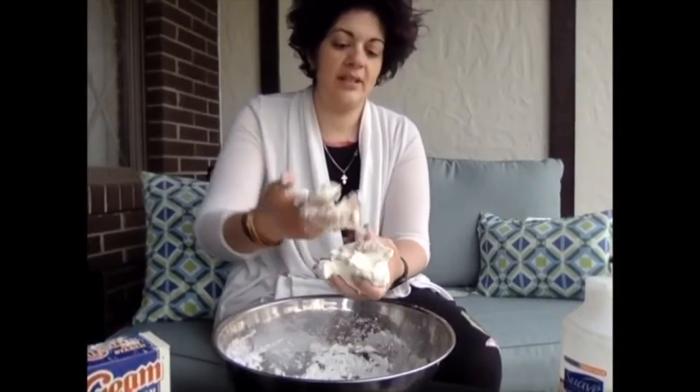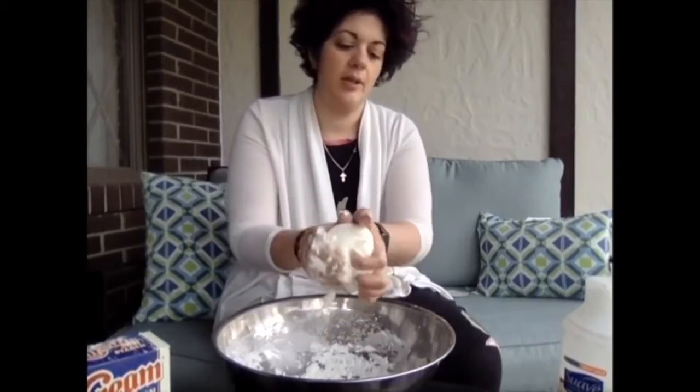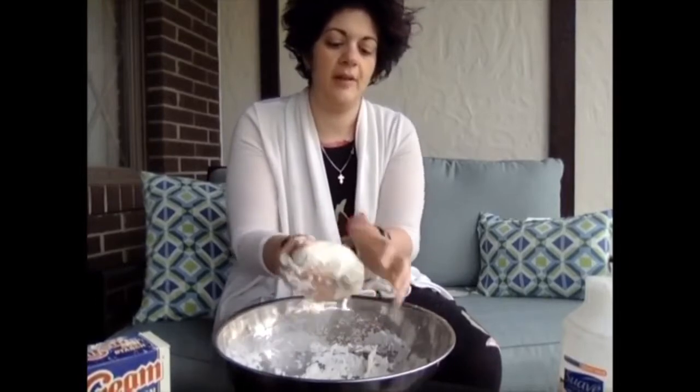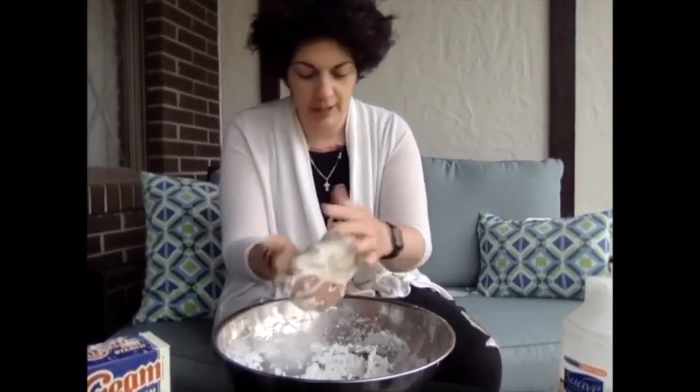I would suggest putting down some tablecloth on your table, or some covering on your floor, so that if this falls down, it's easy to clean up. It shouldn't be too hard though, because it is, like I said, hair conditioner and cornstarch.